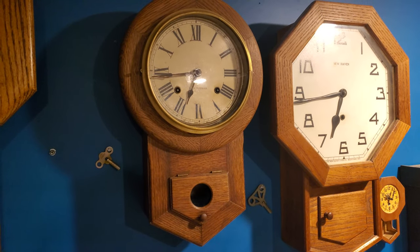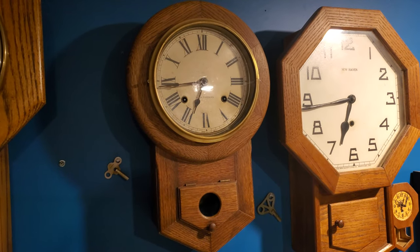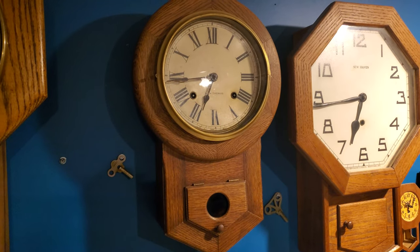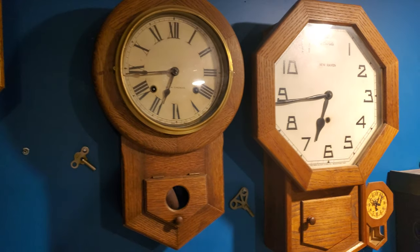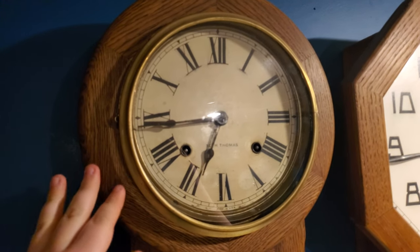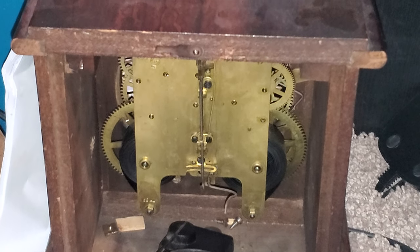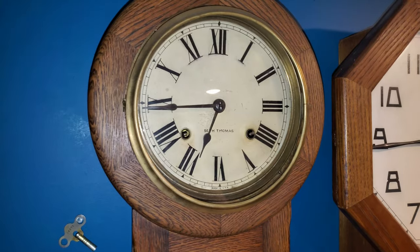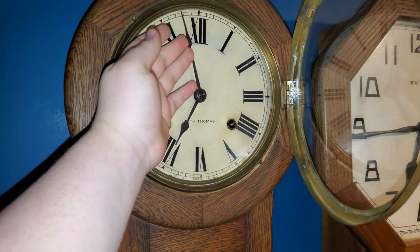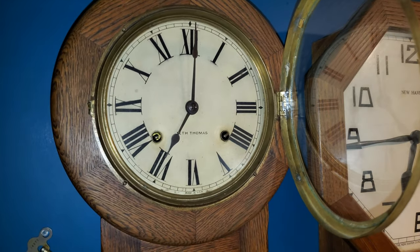And since this short drop from Seth Thomas uses an 89 movement, it was supposed to have leather on the hammer, but it was metal-to-metal contact with that gong, and I finally got tired of that. I have another 89 movement laying around — it's kind of in horrible shape — but anyway, I ended up replacing the entire hammerhead for this one, so it sounds much more mellow.